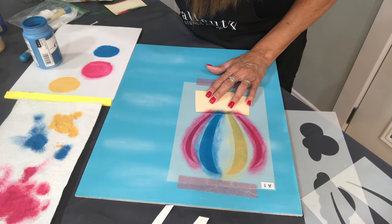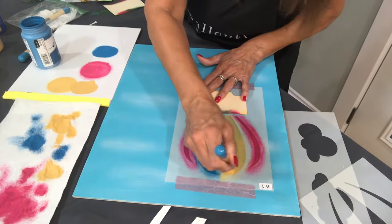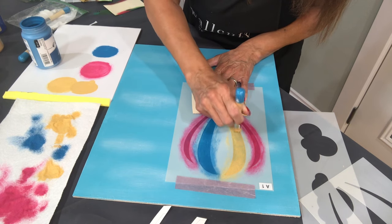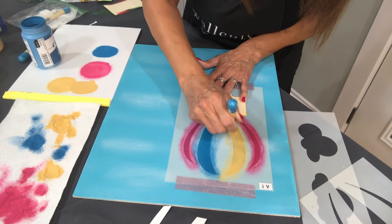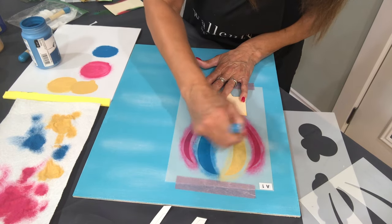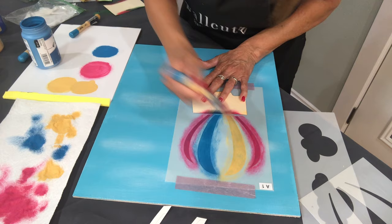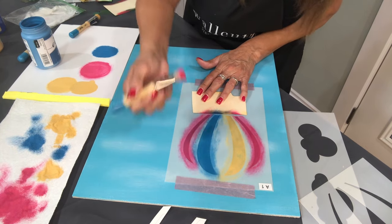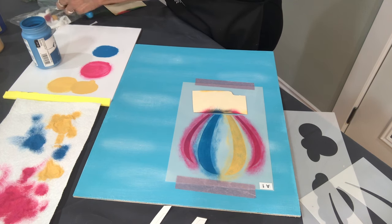I'm going to go back now that the yellow has dried a little bit and make that a little bit darker — very lightly. The more layers you put on, the more solid it will look. Today is a demonstration on just how to apply with the layering. The yellow needs to be darker, but for right now we're just going to start on the next layer.